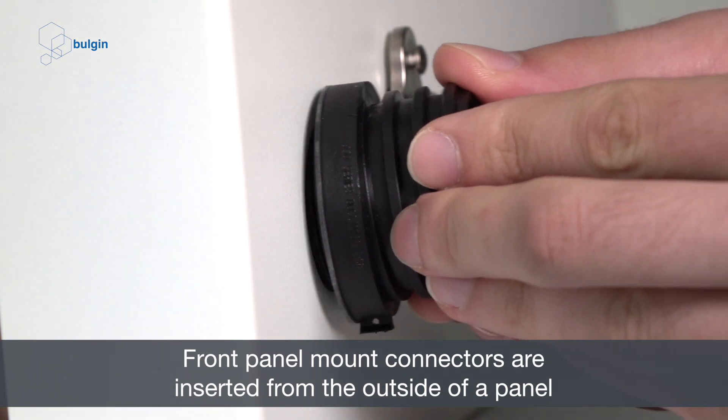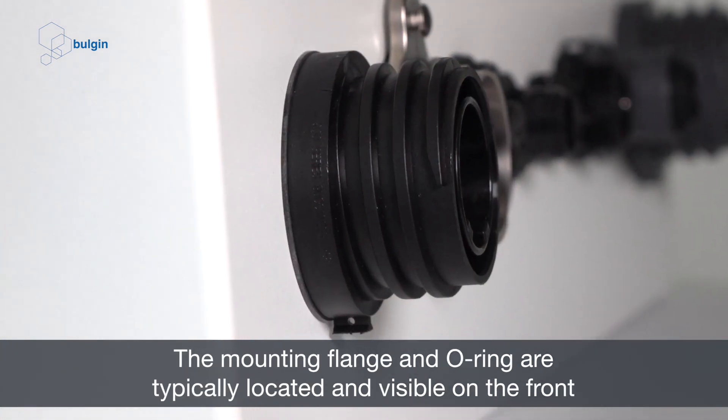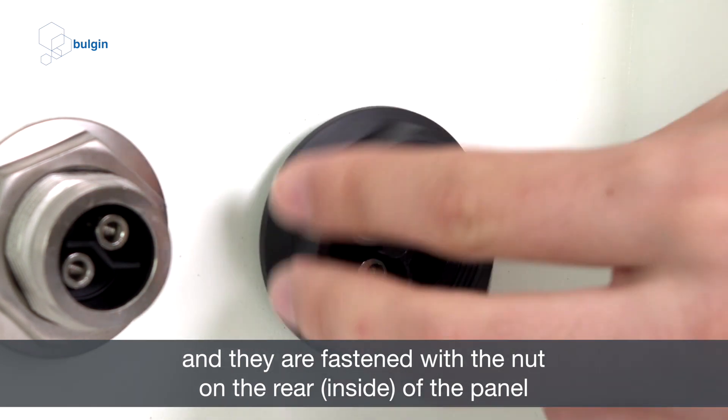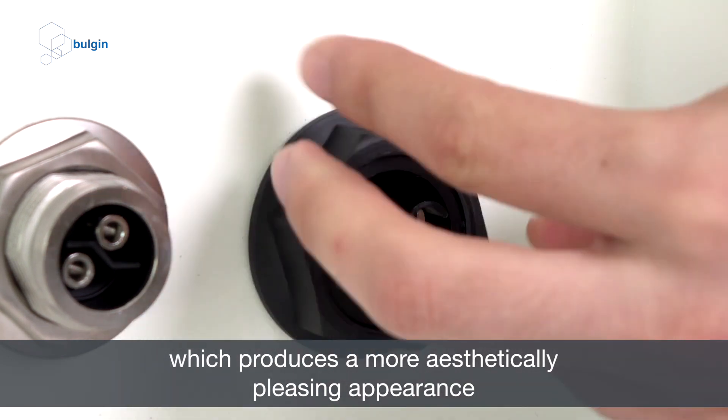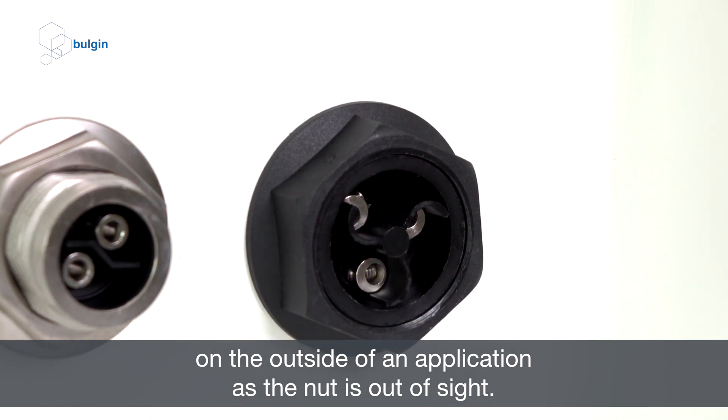Front panel mount connectors are inserted from the outside of a panel. The mounting flange and o-ring are typically located and visible on the front, and they are fastened with the nut on the rear or inside of the panel, which produces a more aesthetically pleasing appearance on the outside of an application as the nut is out of sight.